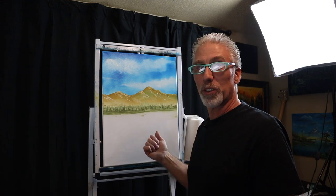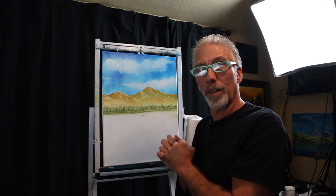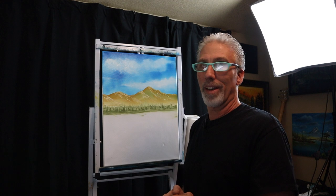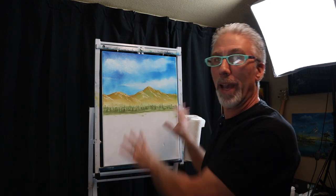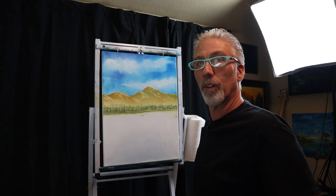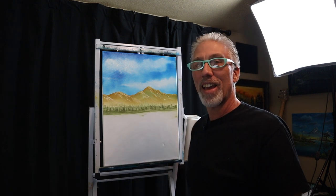I hope you're enjoying this. I'm hoping that I'm explaining it well enough that anybody can do this — there's no real magic. The magic happens automatically as soon as you put the paintbrush on the canvas. Thank you for spending your time with me. I appreciate each and every one of you. I'll see you on the next episode. Bye-bye.